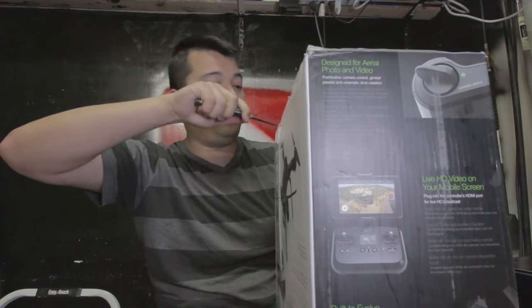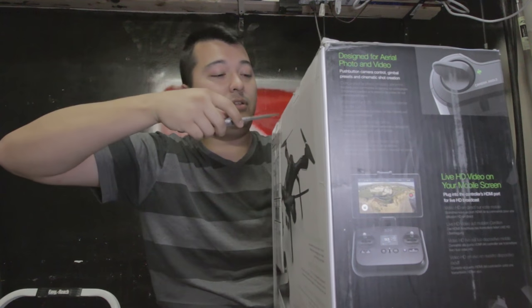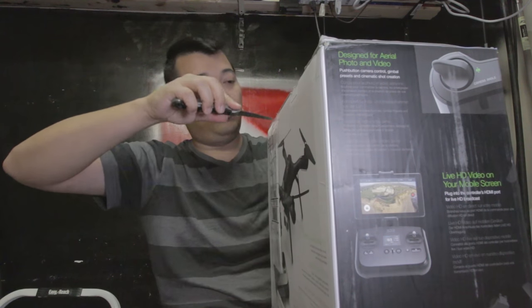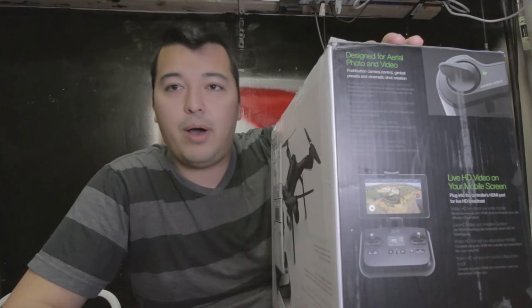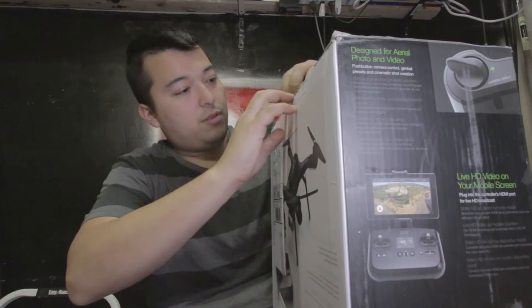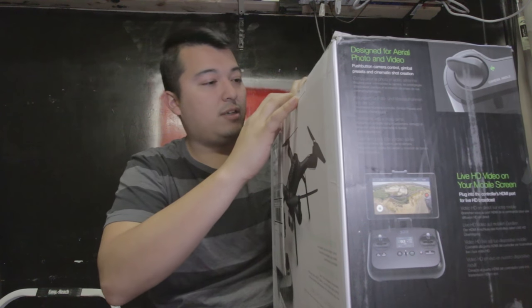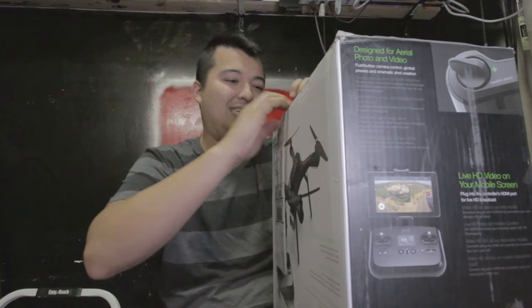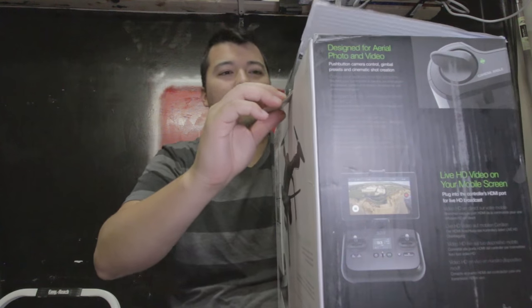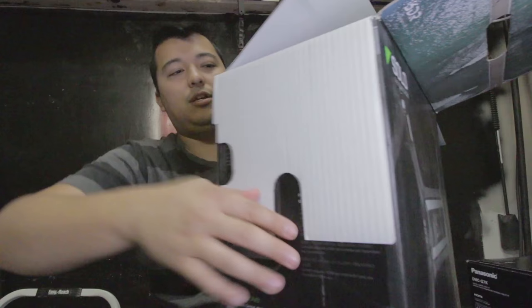So without further ado let's open this thing up and take a look at what's in the box. Now I'm kind of frustrated. I'm the person that likes to keep boxes, especially for drones — I like to use my boxes to carry my drone around. They shipped this thing in the box that came with the drone. I would have preferred they put it in a bigger box so I can save the quality of this box, but basically this thing is beat up from shipping. I don't know why you would ship in the original product box.